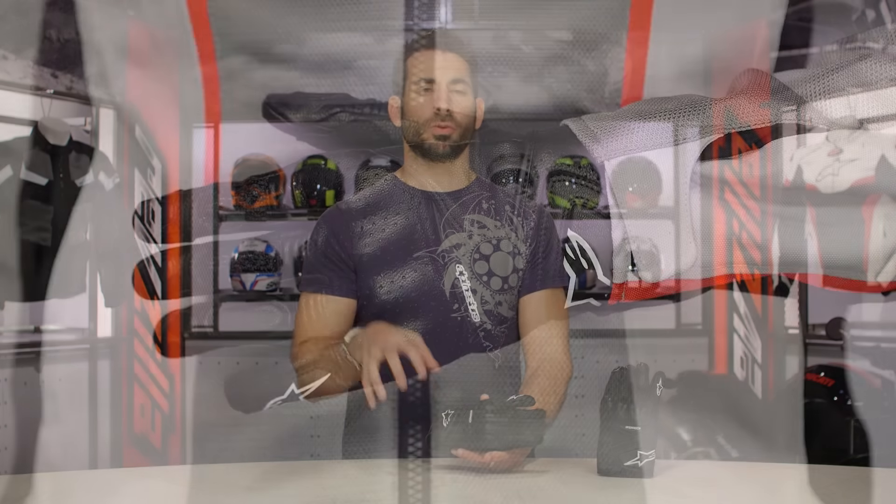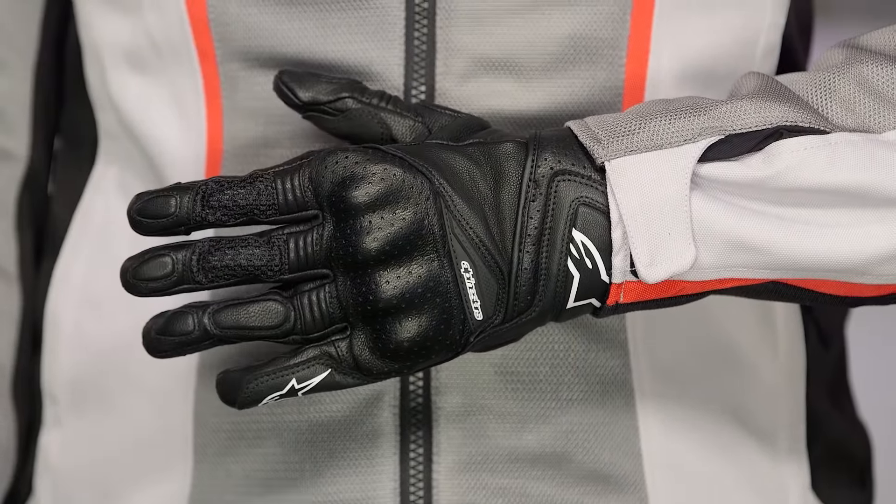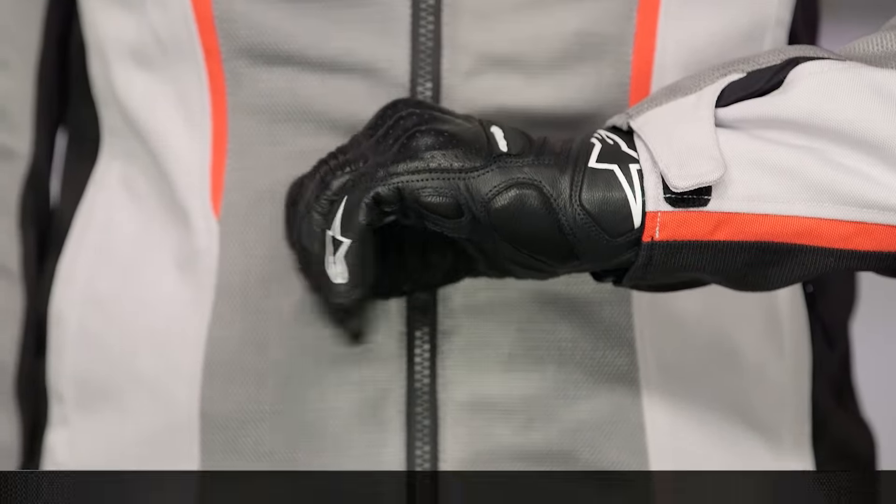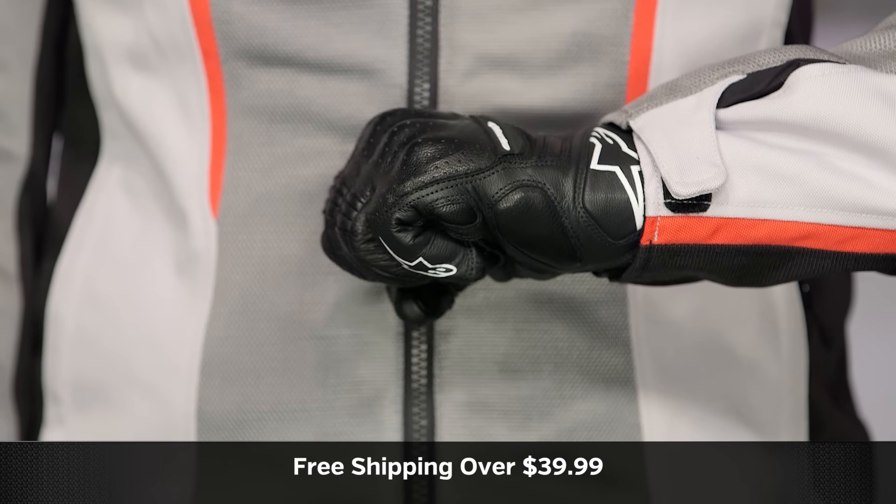A quick note on sizing before we dive into some of the nuance. It's going to be the Alpinestars classic ladies fit — it's ergonomic for a lady. Use the size chart. It didn't really surprise us, and it will ship free over $39.